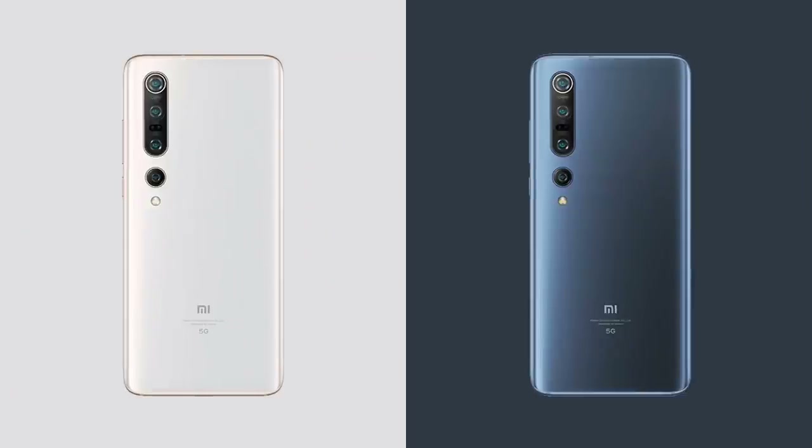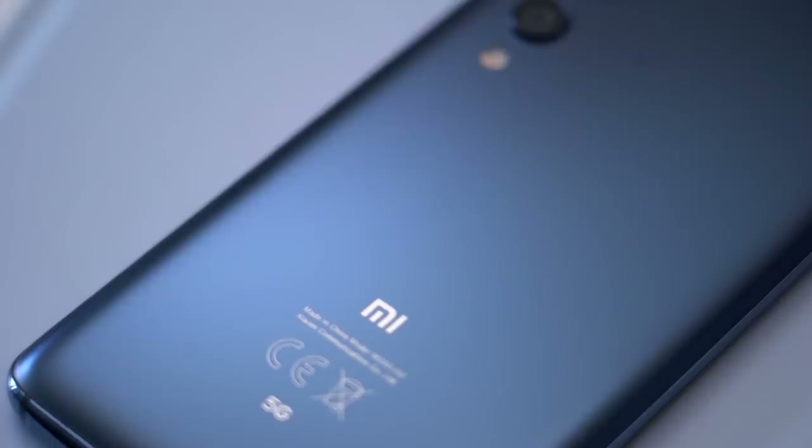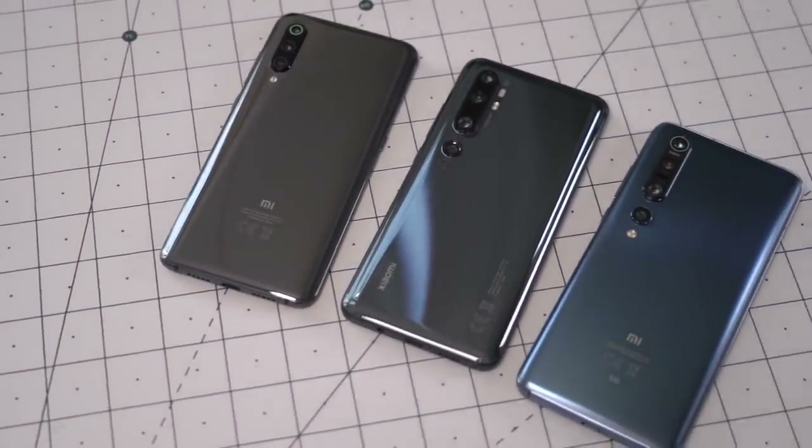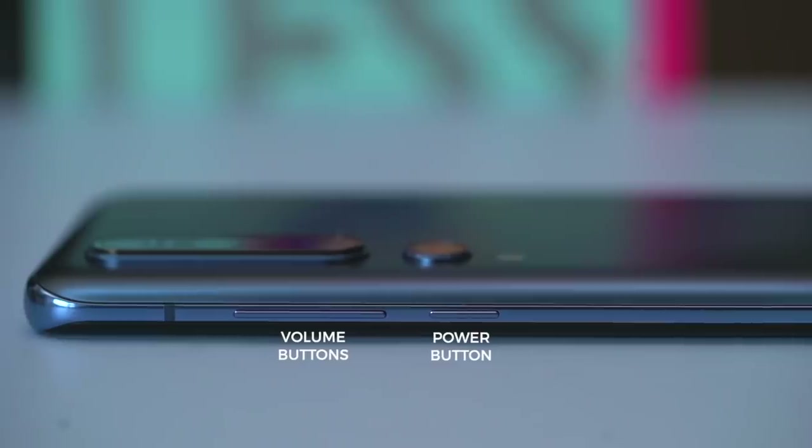The Snapdragon 865 unlocks some of the Mi 10 Pro's best features: 5G, support for Wi-Fi 6, and 8K video recording. The Mi 10 Pro comes in two colors, Alpine White and Solstice Gray, both with a matte metallic finish. It's a good size — slightly bigger than the Mi 9, Mi Note 10, Huawei P40 Pro, and Galaxy S20 Plus — but it doesn't feel too big or too hefty.